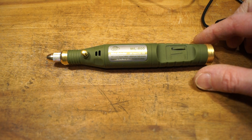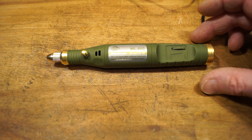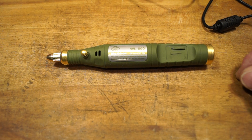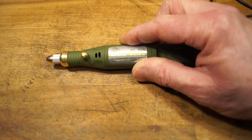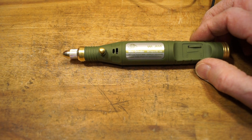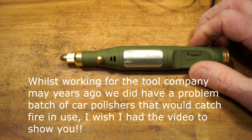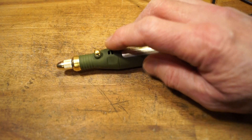If you need something like this, it's cost-effective I think, whether for modeling, reshaping, or a little bit of lightweight grinding. Drilling little holes in your model kits should be fine. I like the coating on the outside — it's got a nice rubberized finish. It didn't get hot at all while we were using it. I think I overdid it a bit with the work I gave it, but there were no flames or smoke coming out of the motor, which is good. We have a selection of collets so you can put a selection of different tools in the end.